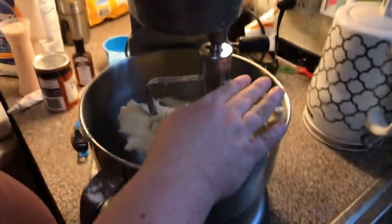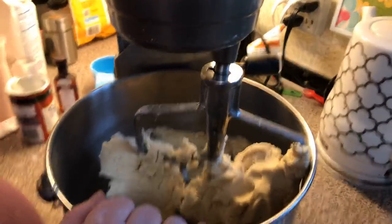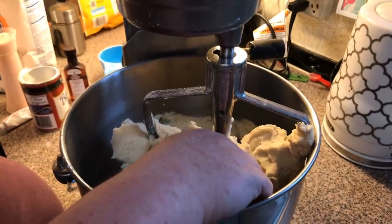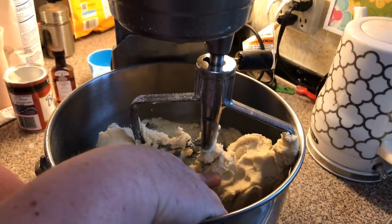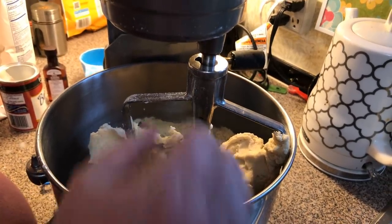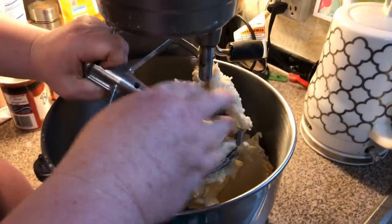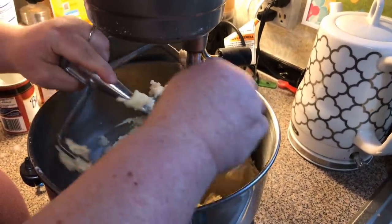Mammaw would make a white batch of the pressed cookies, and then she would make another batch and take the dough and put green food coloring in, and press out Christmas tree ones. Then she would do another batch with red food coloring and do red poinsettia flower-looking ones. So she always did all three colors — you've got to do them separately though, each batch separately. Just take all your dough off your paddle.